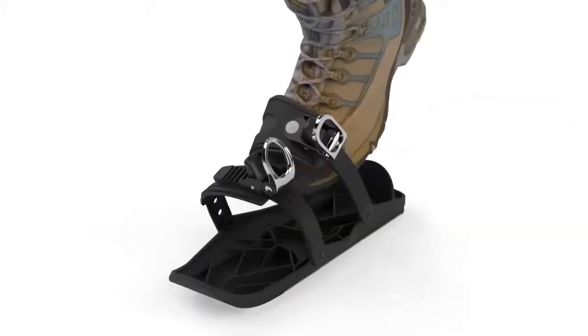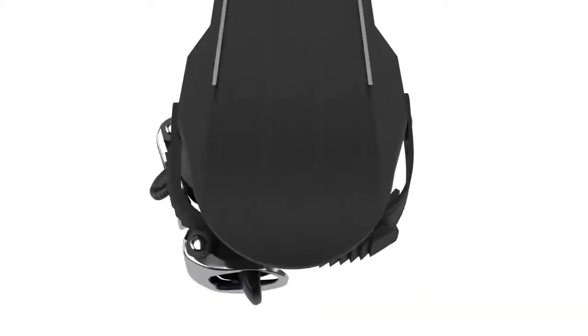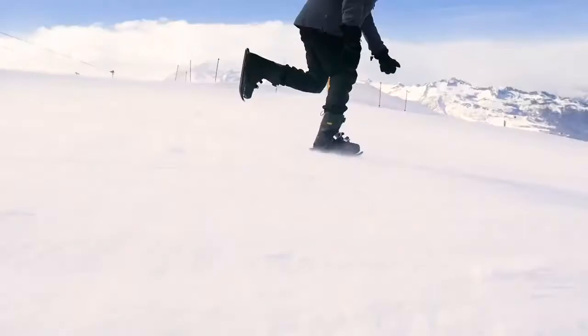Portable ski shoe attachments that turn your shoes into mini skis — a combination of skis and skates that brings the joy of skating to the snow. They're basically like ice skates for the ski slopes.